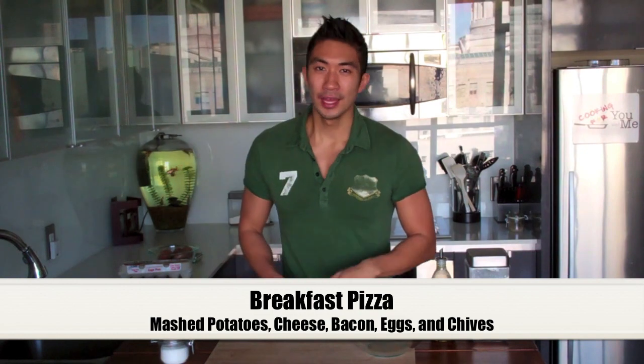We're going to make fresh pizza dough, top it off with some mashed potatoes, some cheese, some bacon, some fresh eggs, and then sprinkle some chives on top. It's going to be so delicious, I know you guys are going to love it, so stay tuned.